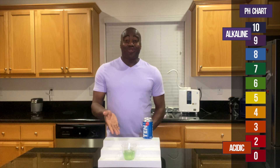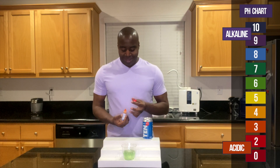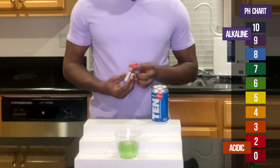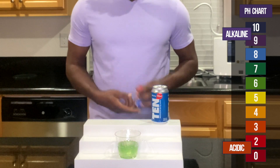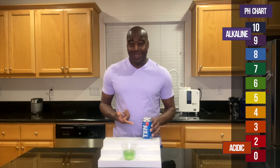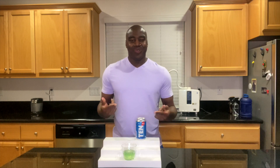Wow, all right, so there you have it — that's a true pH of this water, and it looks like it's neutral, maybe a little less. Let me know what y'all think in the comments. And if you want to understand why this is happening, or why it's maybe not truly alkaline, you want to check out the full review. Go ahead and click that link. Thanks for watching, and I will see you in the next video.